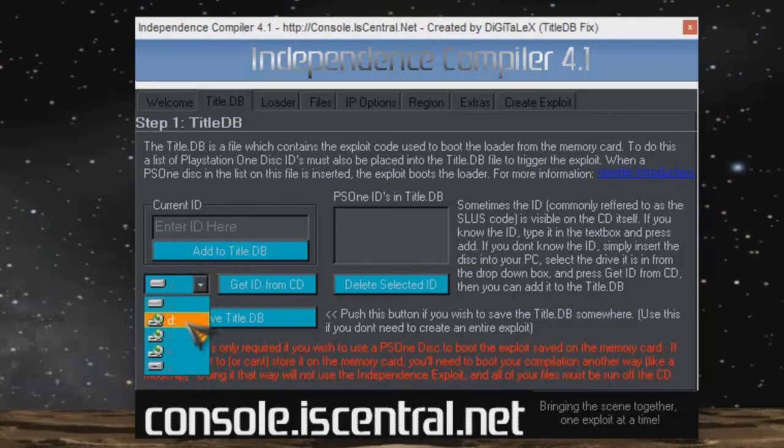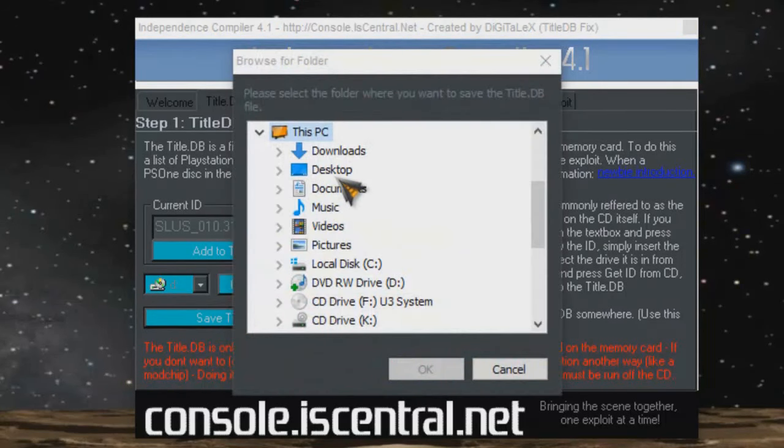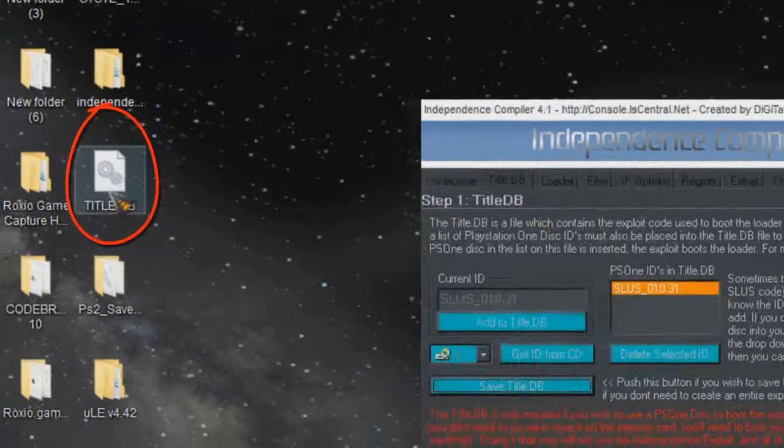Go right here and select which drive it's in. See this tab that says Get ID from CD — click on it and it should highlight and bring it up. Now right below, there's another tab that says Add to Title DB. Click that and it should show up over here. Lastly, Save Title DB — save it to the desktop. There it is right there.